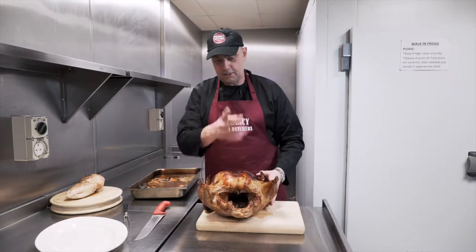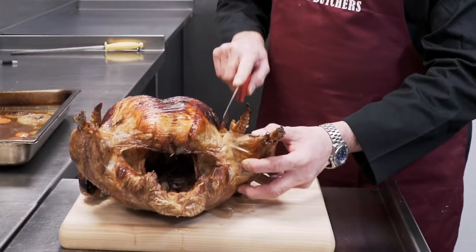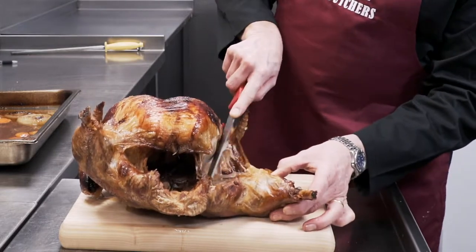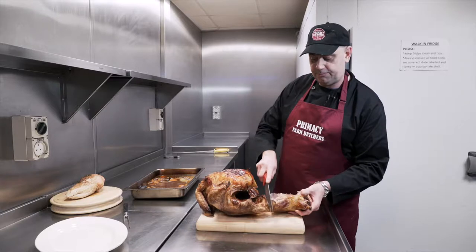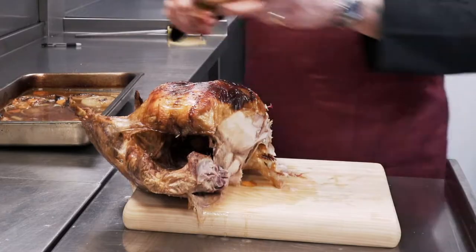First thing we do, turn the turkey around so the leg is facing out. Just run the knife down the inside and follow the line down. Give a wee push down on the side of the leg and the leg just pops right off. Onto the wing — just through the skin and off with the wing.